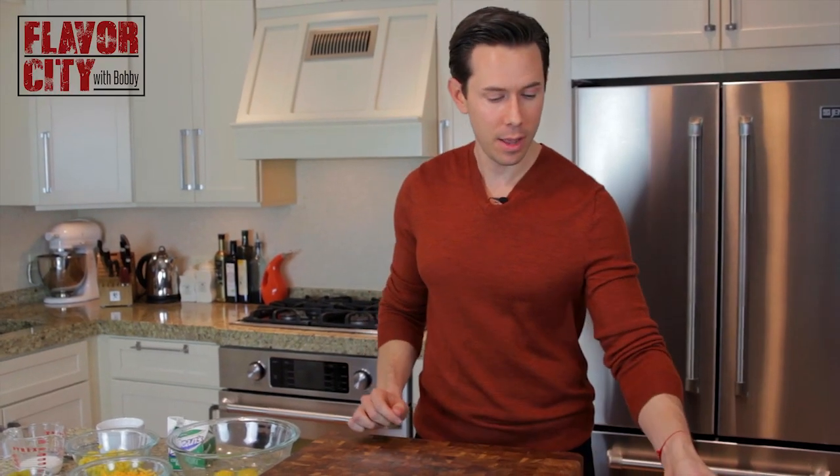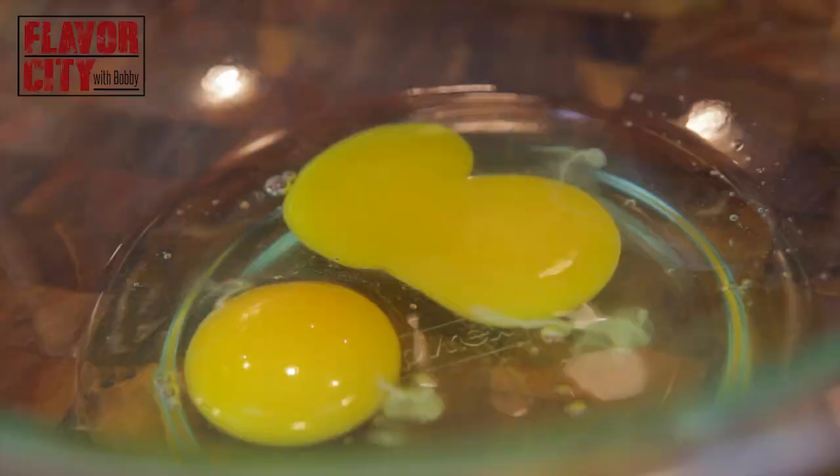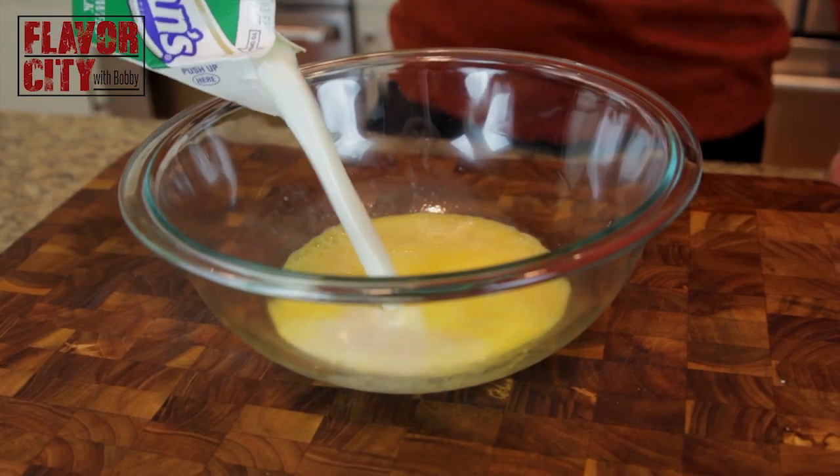Now let's put that bowl on the side and talk about the wet team. In a bowl, I have two eggs, lightly beaten. Next add one cup of buttermilk. I love buttermilk for that signature tang — it's made by taking regular milk and infusing it with a bacteria, the same bacteria used to make yogurt, which is why it has that sour flavor and thicker texture.